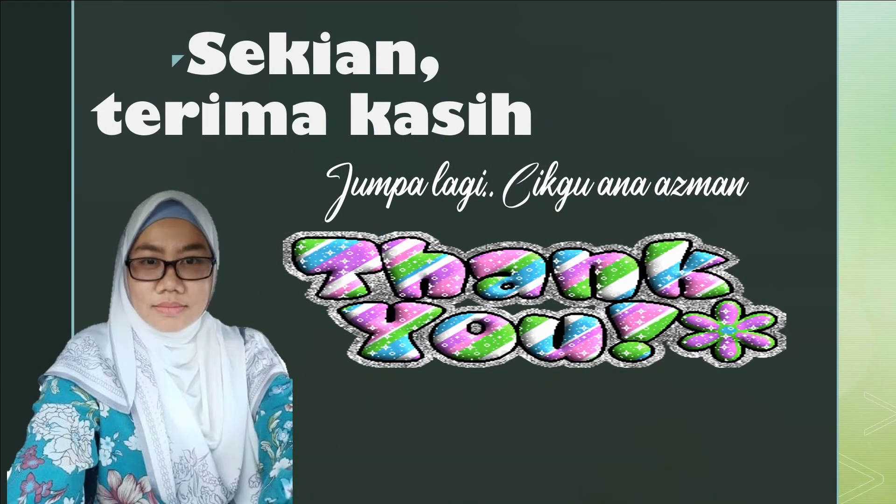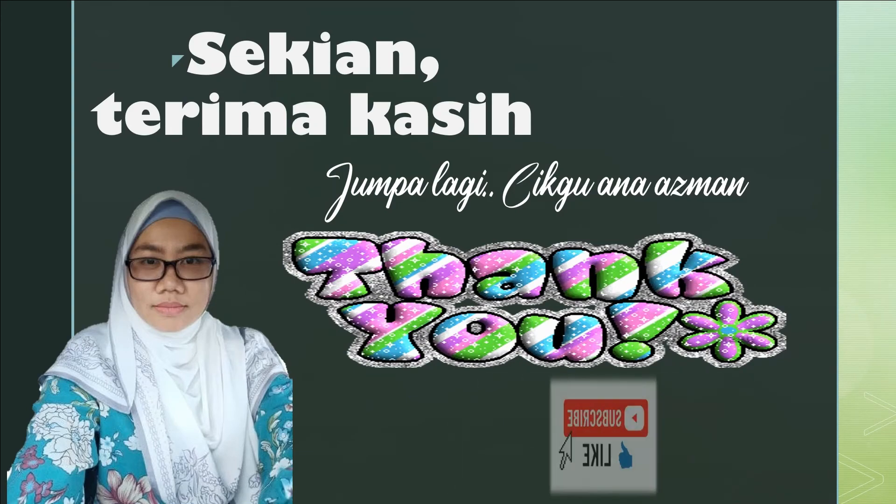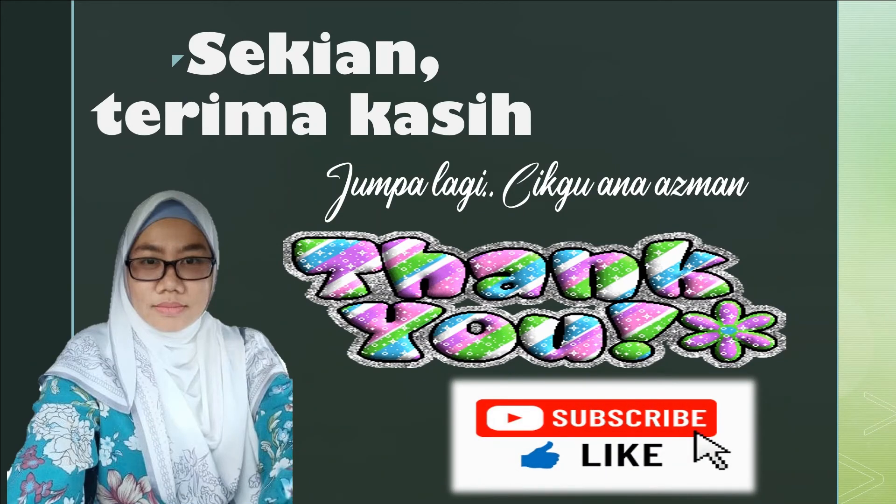Terima kasih menonton video pembelajaran cikgu pada hari ini. Semoga kita berjumpa lagi. Jangan lupa tekan butang Like, Subscribe dan Share kepada rakan-rakan supaya lebih ramai lagi yang dapat menerima manfaat. Sekian, terima kasih.